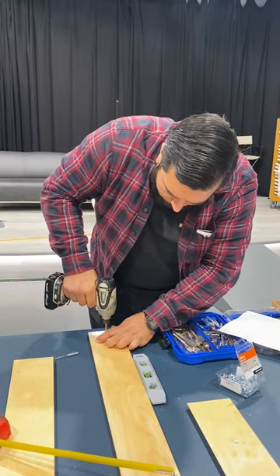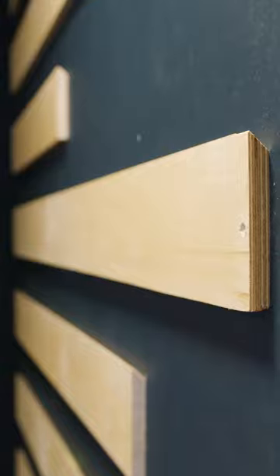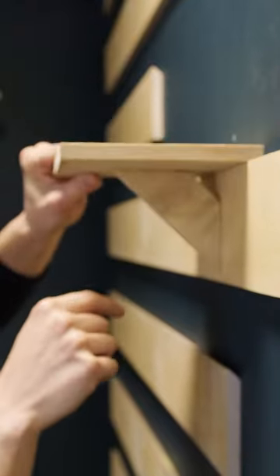Once everything is attached, the panel walls are put in place. To add decorative decor, we build French cleat shelves to attach to the panels. This will provide adjustable solutions for your backdrops.